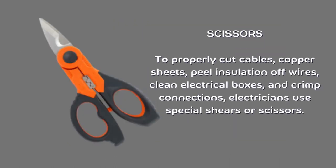Scissors. To properly cut cables, copper sheets, peel insulation off wires, clean electrical boxes, and crimp connections, electricians use special shears or scissors.